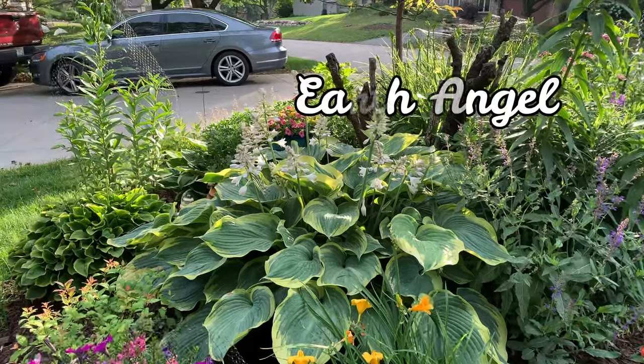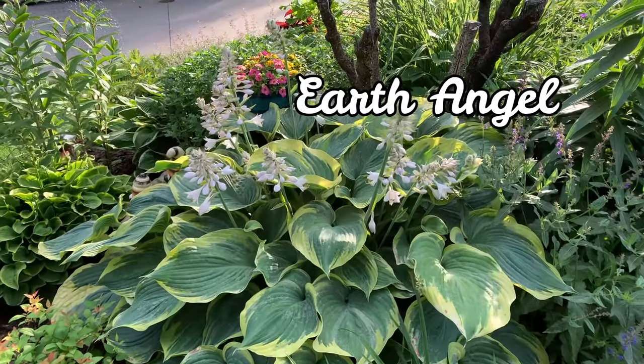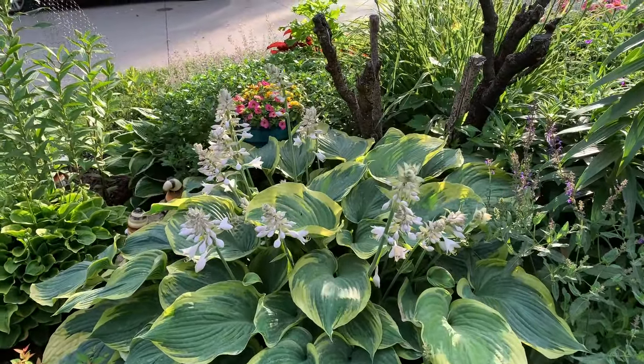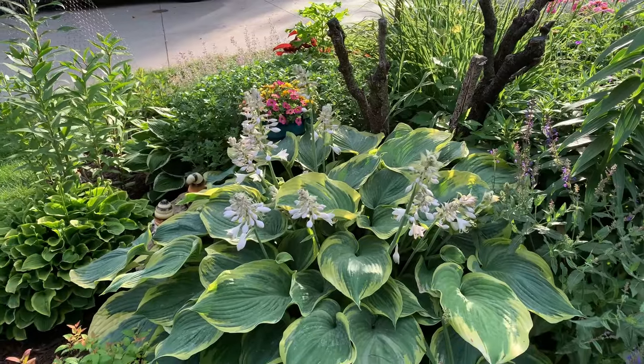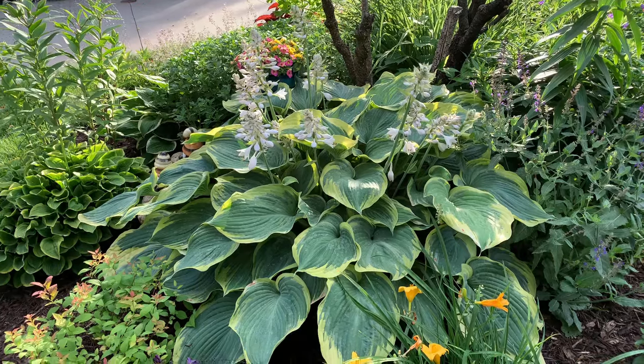This is Earth Angel. It is a Blue Angel sport and is a large hosta. It has large heart-shaped thick leaves that are blue-green in color with a wide creamy white border.